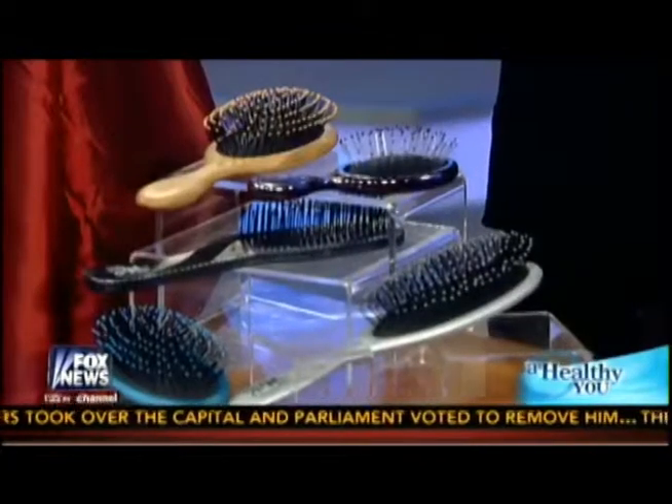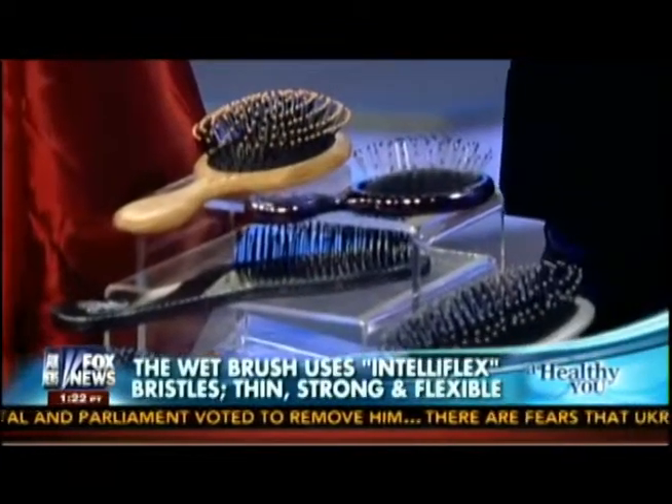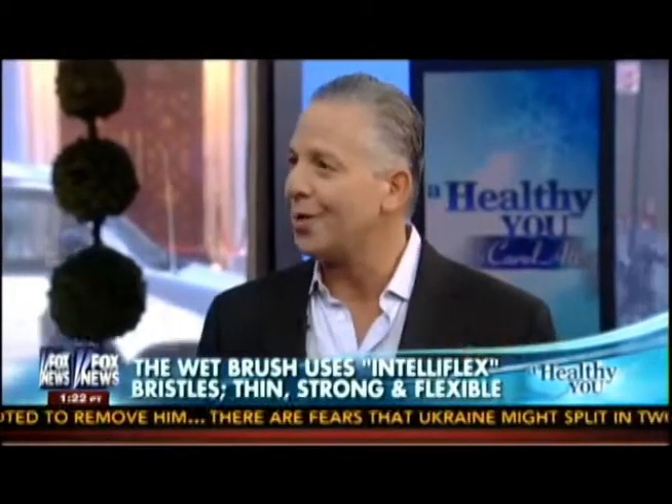With the Wet Brush, our bristles are made out of a material we call Intelliflex — that stands for intelligent flexibility. They know when to be firm and when to be flexible. So when they encounter a tangle or a knot, they just bend out of the way, and then the next time through they loosen it up and completely detangle it. No pain, no tugging, no pulling, no ripping — especially important if your hair is long.